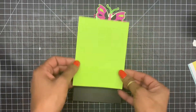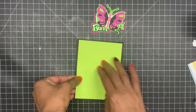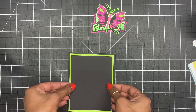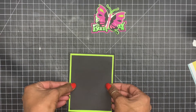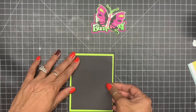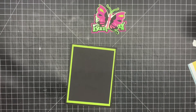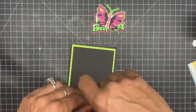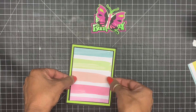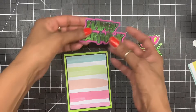Now I'm just going to lay my base down and center it — that looks good right there. I'm going to press down on it and then add my black layer. Just going to add that right there. That's what my base looks like — it looks pretty cool. Now I'm going to come in with my designer paper. I'm not sure if I should put it this way or this way, but I think I'll have it this way. Line it up and there goes my design paper.